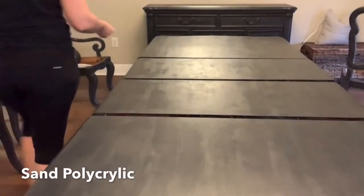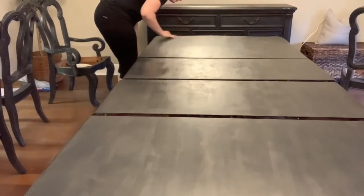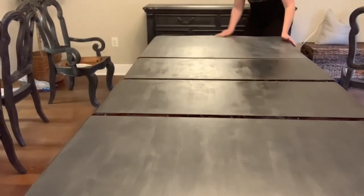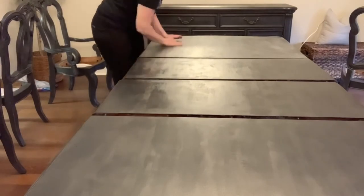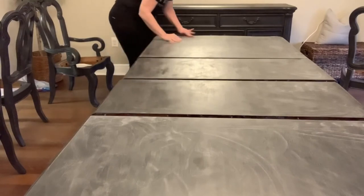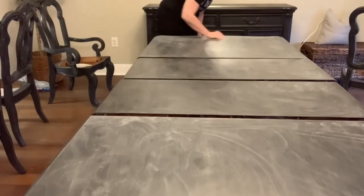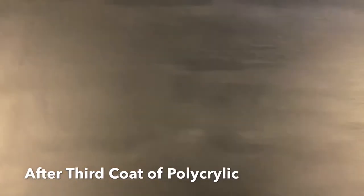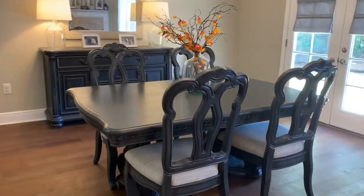After covering all the furniture with polycrylic, I started sanding with 220-grit sandpaper to get a smooth finish before the final coat — at this point the top of the table had two coats of polycrylic on it. I did the same to the top of the sideboard. After sanding, I applied a third coat of polycrylic to both the table top and the sideboard top, and that is where I decided to leave it.